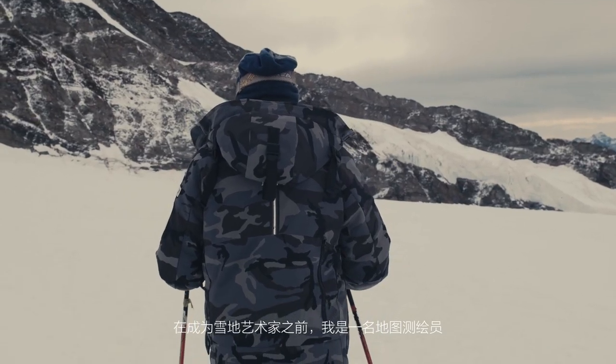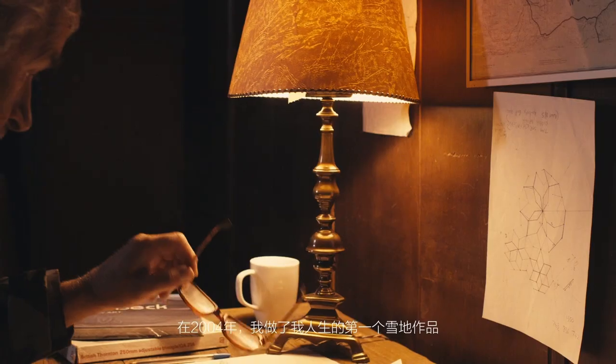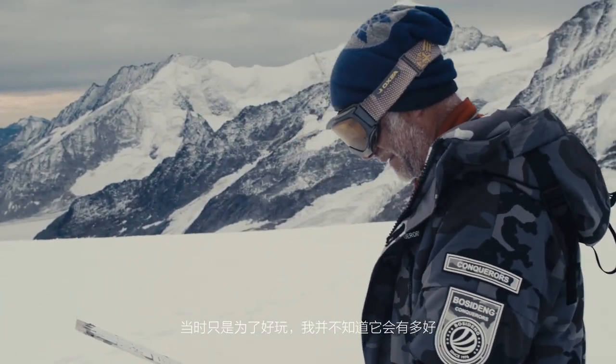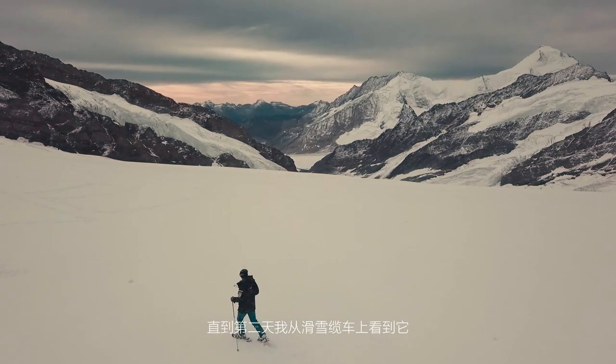Before I became a snow artist, I used to make interior maps. In 2004, I made my first drawing in the snow. It was only a bit of fun and I had no idea how good it would look until the next day when I saw it from a ski lift.